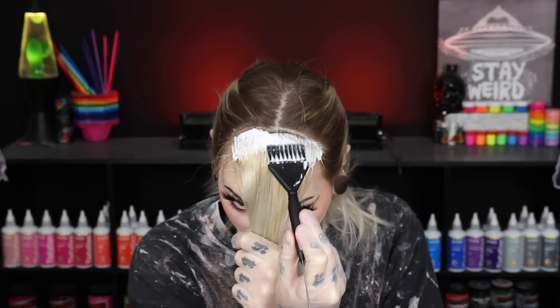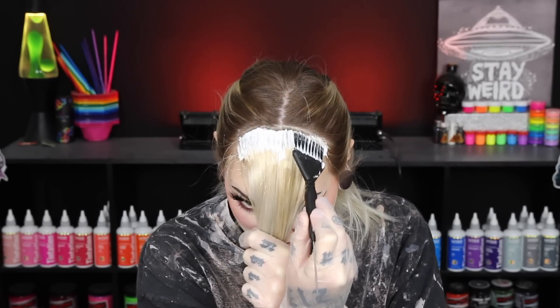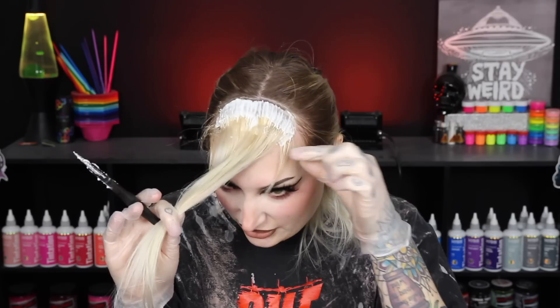I'm just going to take the bleach and wiggle it close to my roots back here. I don't want to get too close because the lightener does swell as it processes. If there are any areas where you feel like you accidentally got it on another part of the hair, just wipe it off. You could also get a squirt bottle and just spray any pieces of hair that accidentally got lightener on them.